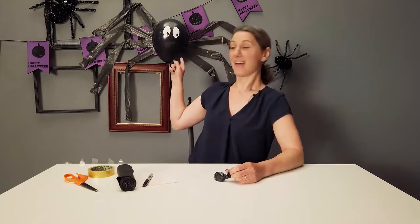We're going to be making a spider balloon like this guy. All you need is a balloon, an address label and pen, bin bags and sellotape.